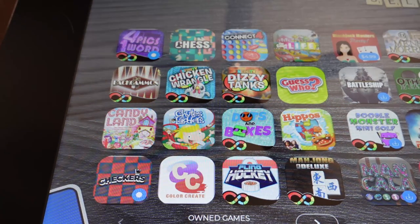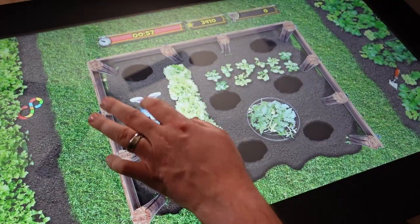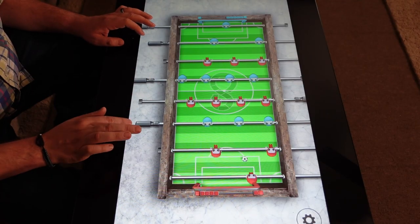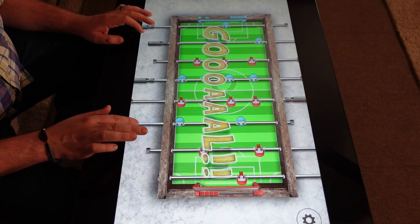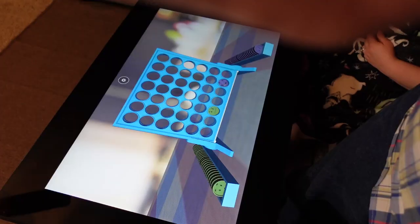I've had this product for about two months. The reason I sat on my review is because this product is ever-changing, ever-evolving since its initial Kickstarter launch. It raised well over a million dollars on Kickstarter. If you're a board game enthusiast, this might interest you — but if you're not a fan of playing board games with the wife, the kids, or by yourself, this product's not going to be for you.